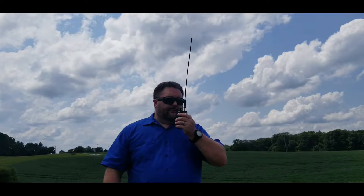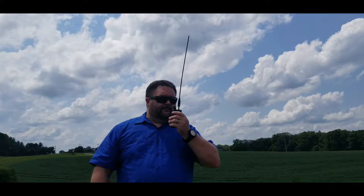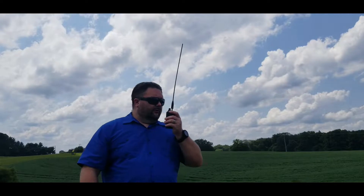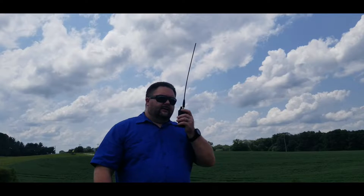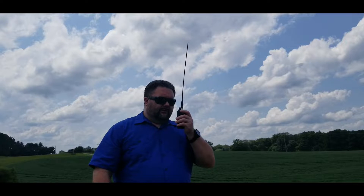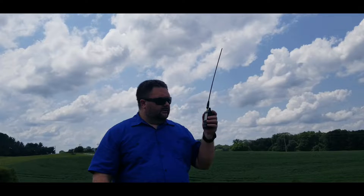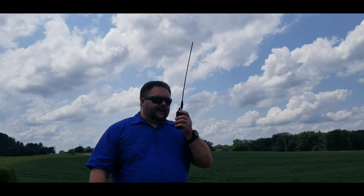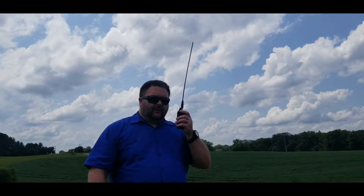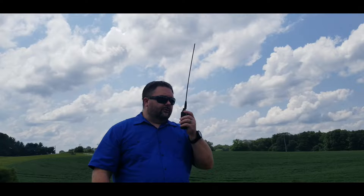KY4CKP portable calling KY4BDP portable on the Nagoya antenna. That last transmission was fairly decent — some static, but it was definitely a complete copy. We've got a pretty good feel for what the static is like with these, and the rubber duckies were dead. We'll switch over to the Ebris and bring the folks right back.